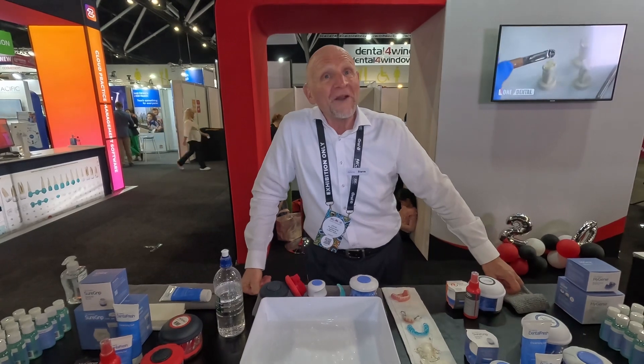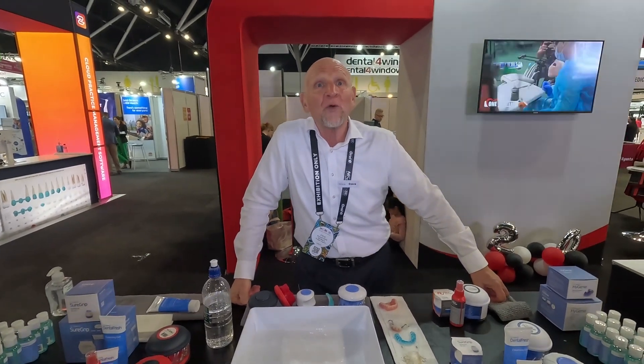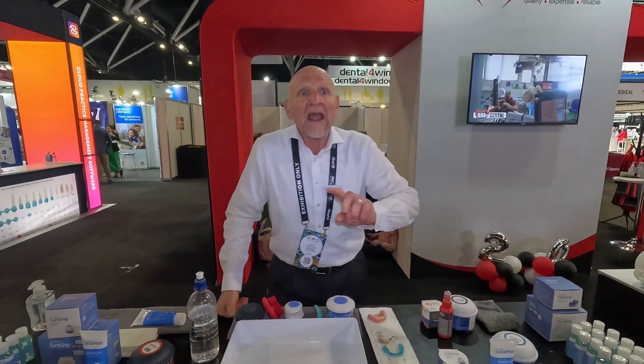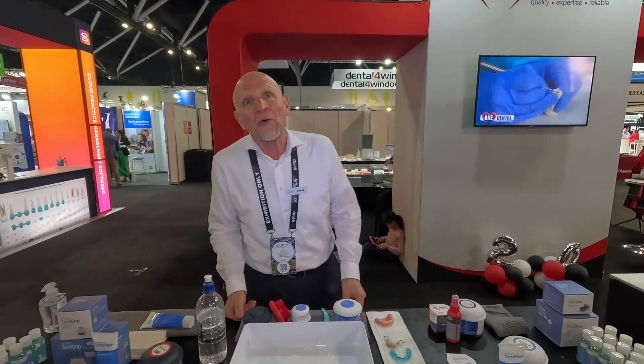Again, I'm at One Dental, booth 614 up on the fourth floor. Come and have a face-to-face demo and see everything else that One Dental has on offer today.